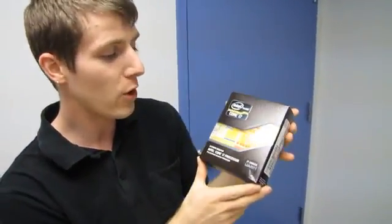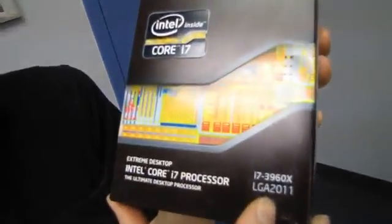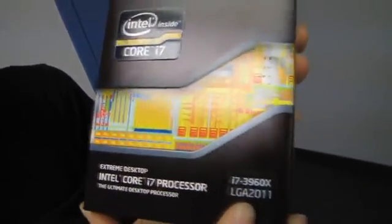Welcome to my unboxing of the Intel Core i7-3960X LGA 2011 Extreme Edition desktop processor.